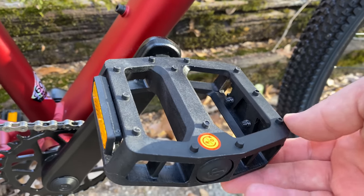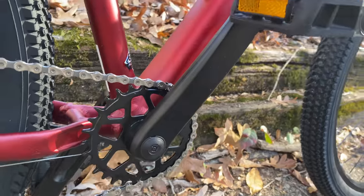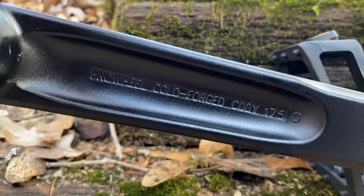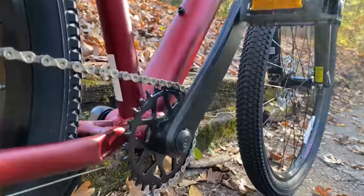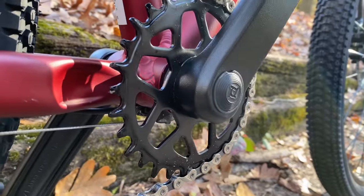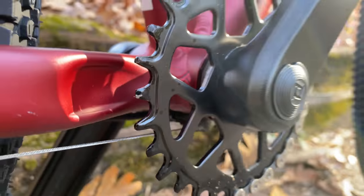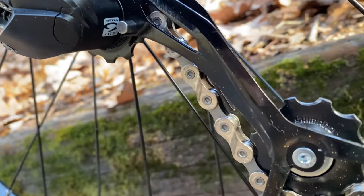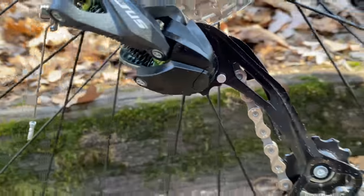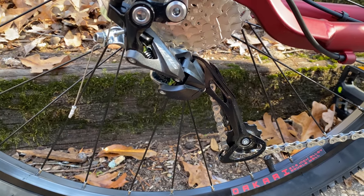The drivetrain kicks off with plastic pedals — we always swap these out anyway. The crankset is a Pro Wheel with long crank arms at 175 millimeters. This is a one-by so there's only one chain ring, a single narrow-wide 30-tooth. On the bars we saw a Shimano Altus shifter; the rear derailleur is a matching Shimano Altus product with no clutch.